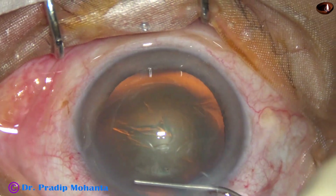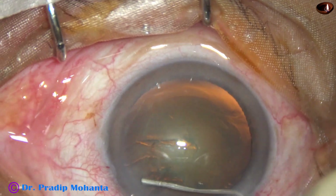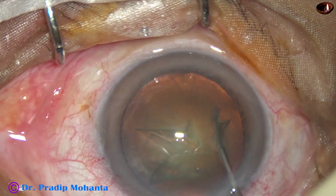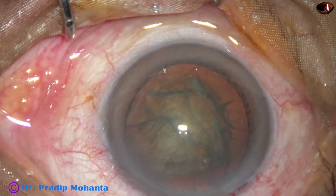Hydrodissection is done with a 27-gauge cannula and BSS. You can see the fluid wave going to the opposite side. The nucleus is mobilized.